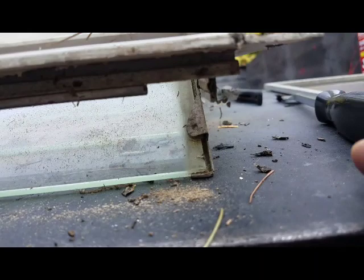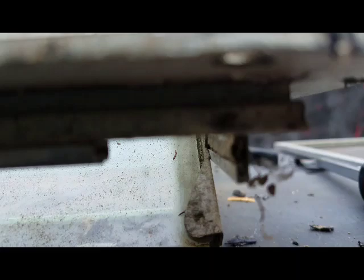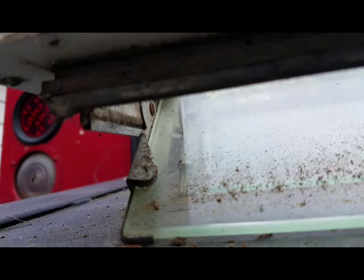I did some research and I found this weather strip — it's called pile weather strip, and you can get it online. It's tough to get the camera to focus on it, but on the bottom of the window it'll pull out of the slot — it'll pull right out of here. I'll go ahead and order some for this window and get it replaced.